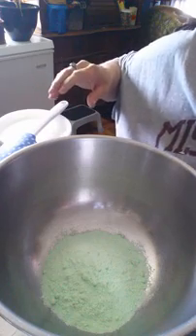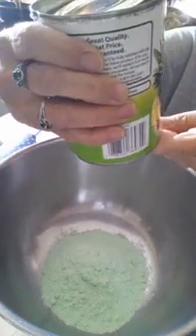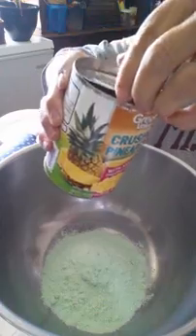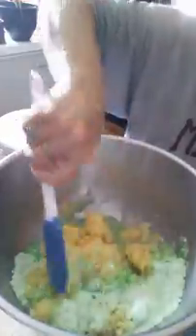Then you open up one can of pineapple — it's a 20-ounce can, Great Value brand — and you just dump that right in there on top of the pudding. Don't want to waste any of this goodness. I'm going to mix that up just a minute to see if I need to add another can, because I don't like a lot of pineapple.